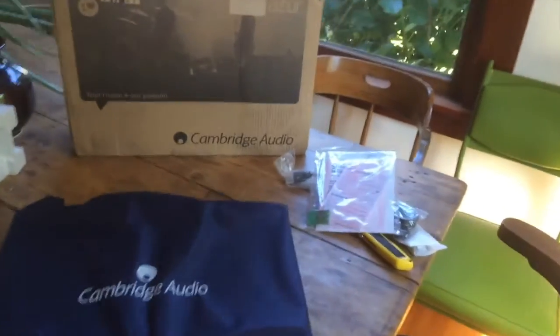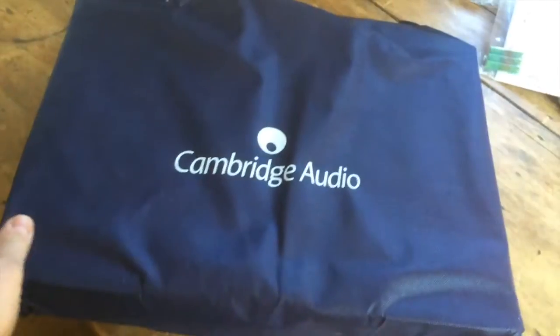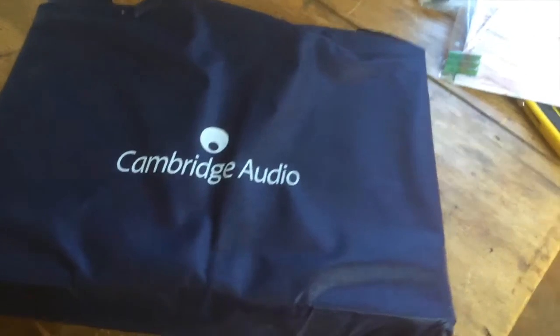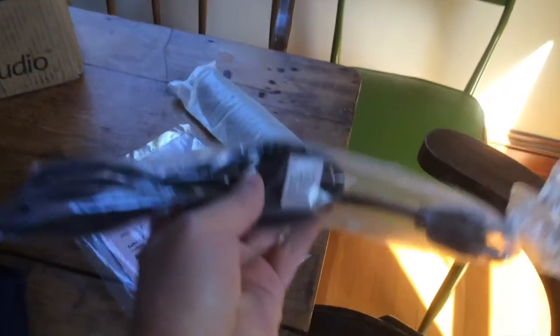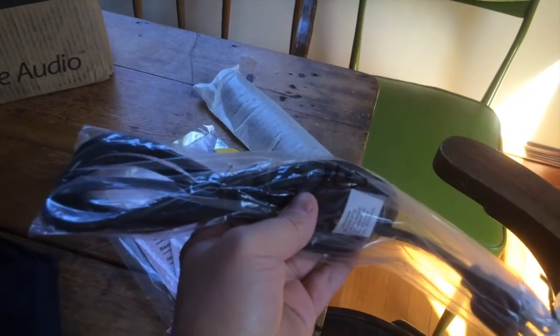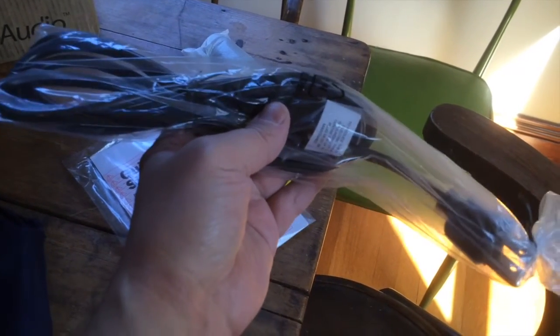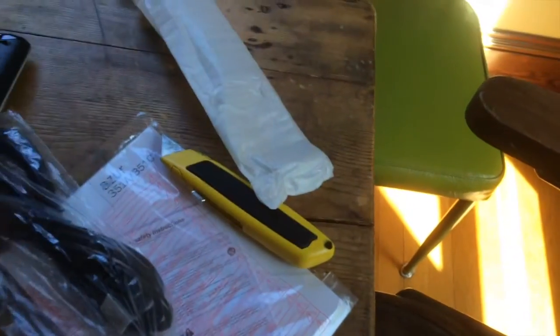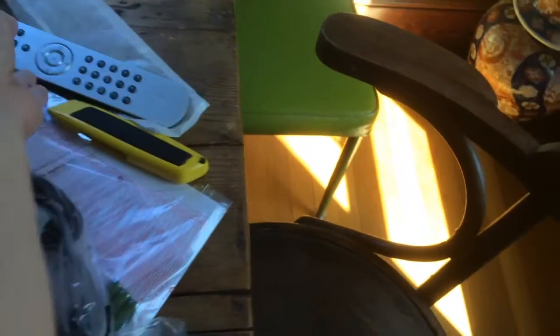So we've got this thing opened up — here's the integrated amp. It comes in a nice bag. We've got instructions, a separate power cord — and having a separate power cord was a big deal to me. I didn't want it to be a wall wart; I wanted a proper power cord I could upgrade. And there's a remote control, though since it'll be right next to my desk I don't really care. It's a silver remote, which doesn't match the amp — oh well.